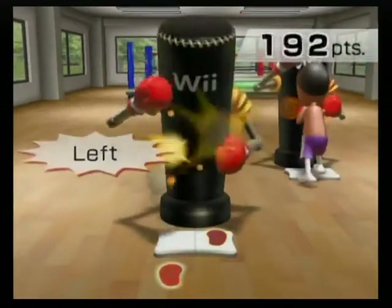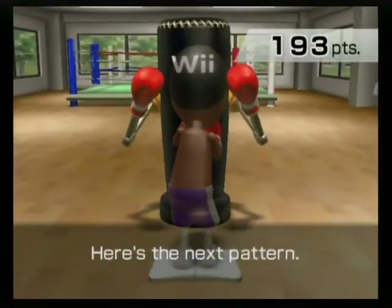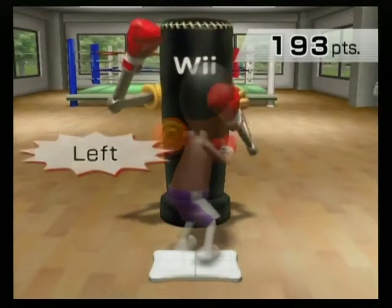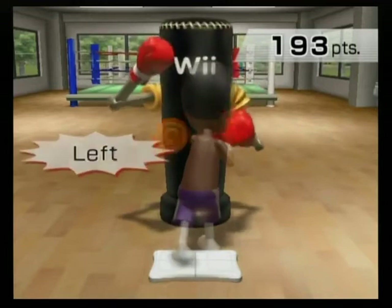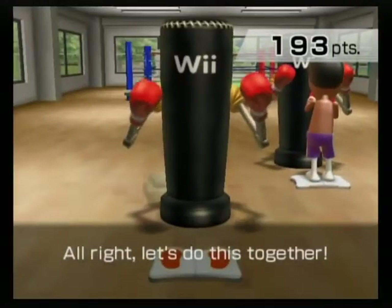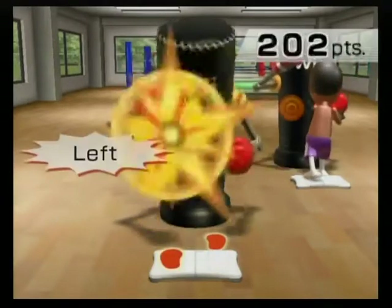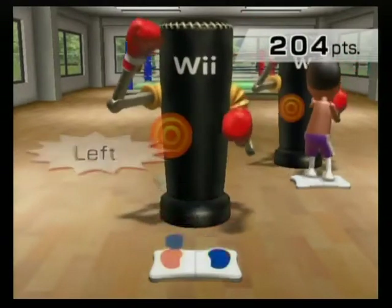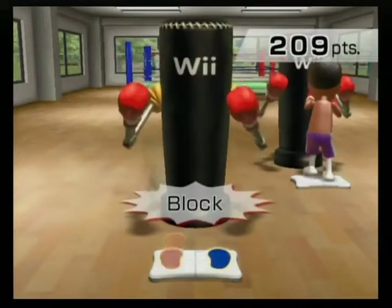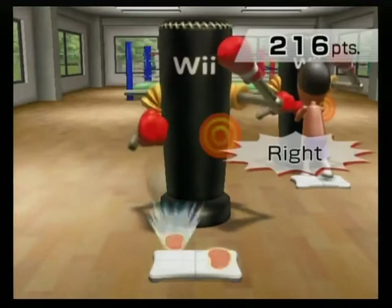Nice punch. Here's the next pattern. Left, right, left, lock. Right, left, right, lock. Alright, let's do this together. Left, right, left, lock. Right, left, right, lock. Left, right, left, lock. Right, left, right, lock. Watch your footwork.